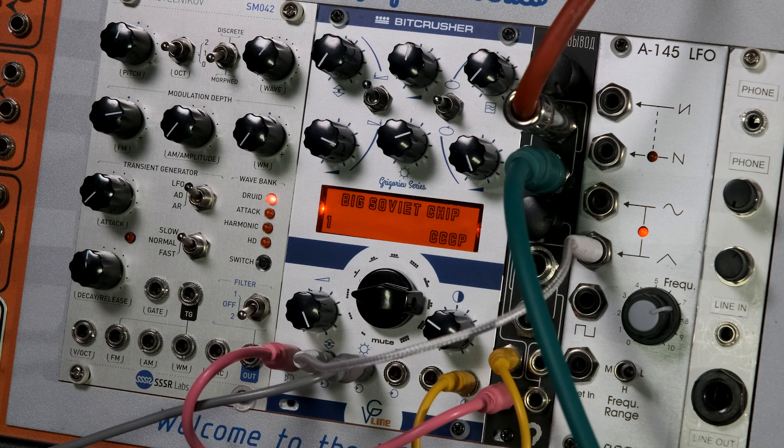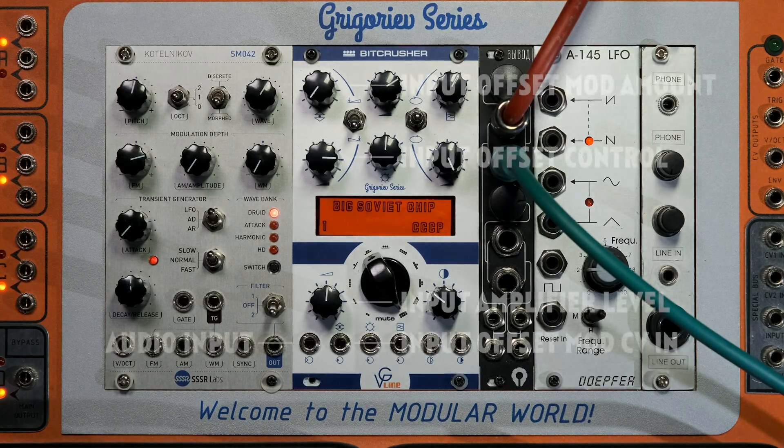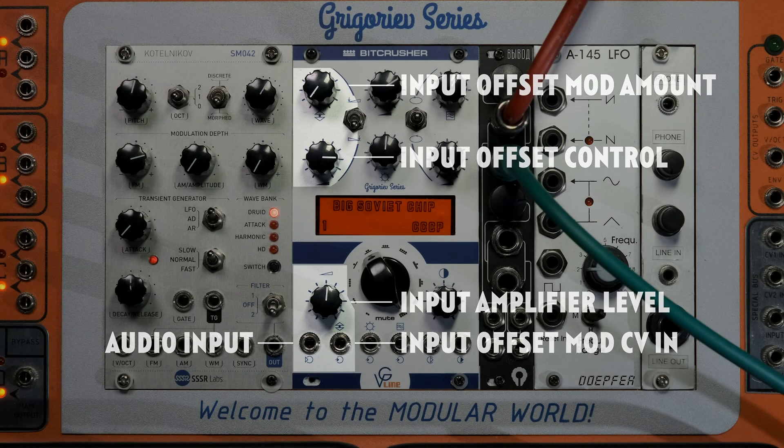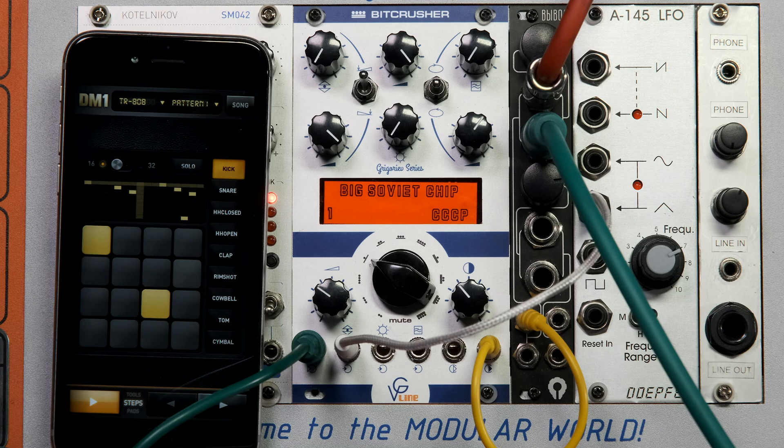Let's see what the module can do. The first part is an input amplifier with adjustable sensitivity and input signal offset. There is a pretty good amount of gain in the amplifier, so you can process line-level signals.